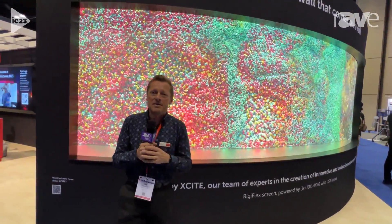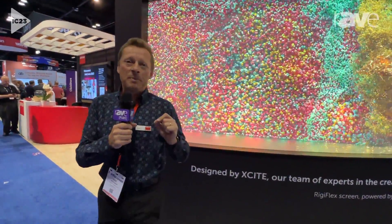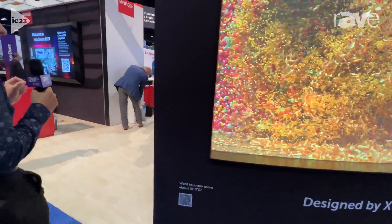This setup has been designed and manufactured by the Barco XI team. We can have a peek at the side to see the projection system which is behind.